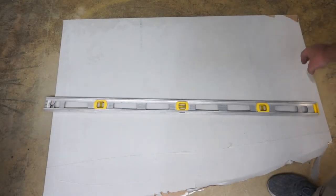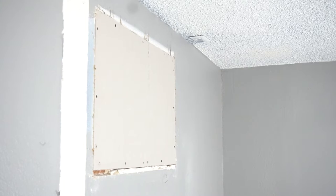Also, make sure to use a straight edge, such as a level, to ensure the piece is cut square or cut to fit your specific opening.